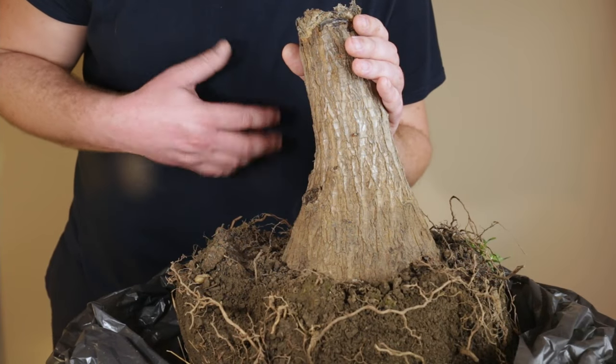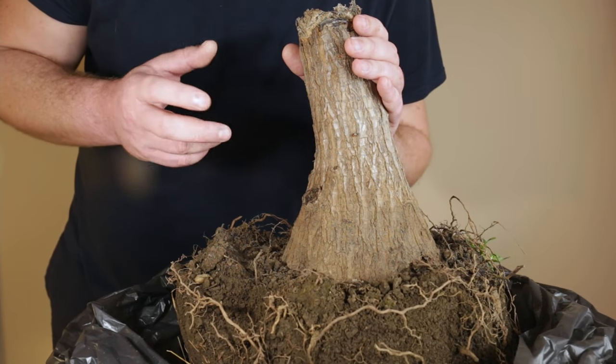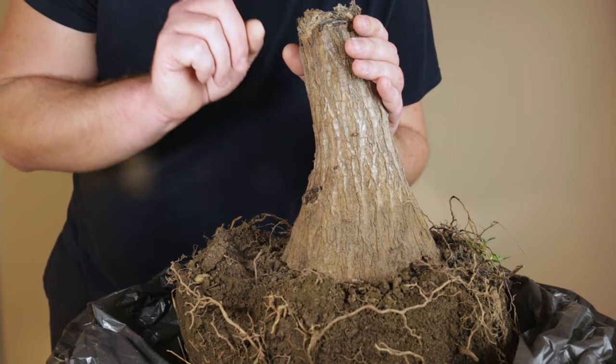Hello everyone, I'm Stefan and in this odd bonsai video I will try to revive this abandoned yaka stamp which I found back in January.